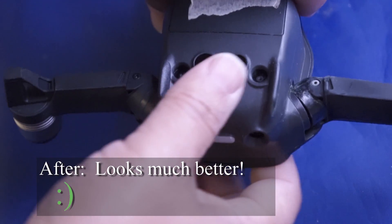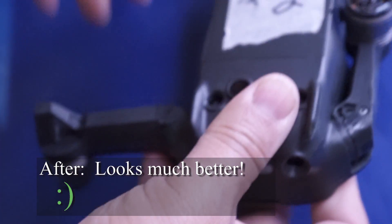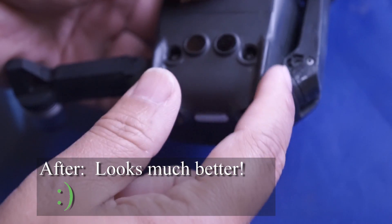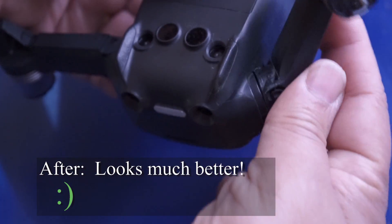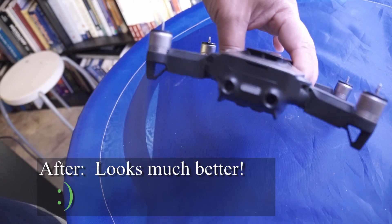Okay, so definitely better — not perfect, but definitely better. More smooth, as you can see here. Much more better. Looks good, not too bad, looks pretty decent.